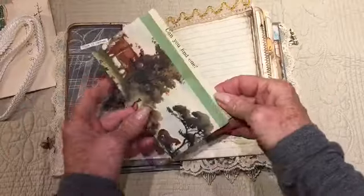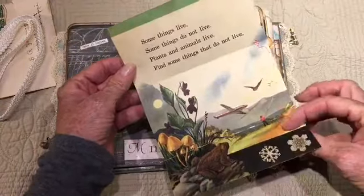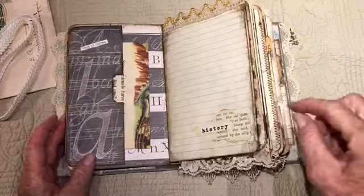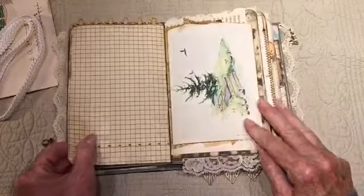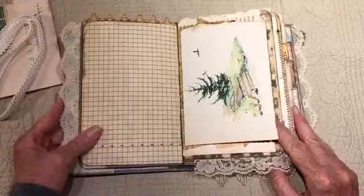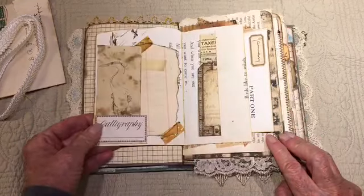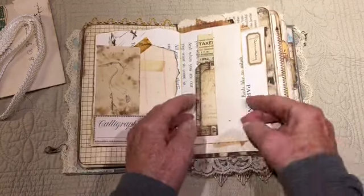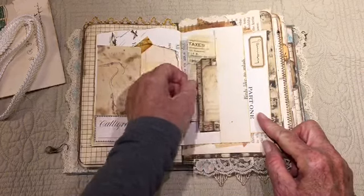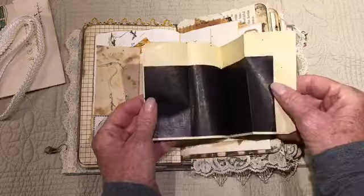On the inside pocket I have some ephemera. This is a pocket and this is a page from one of my vintage books — that's for learning, for teaching children. Nice natural aged patina, a little bit of lace trim up here. And again a page from one of my books. This is a combination of digitals, tea-dyed paper, and pages from some of my books. This is a little writing area and here's a pocket.